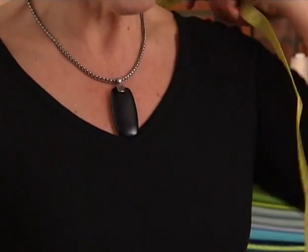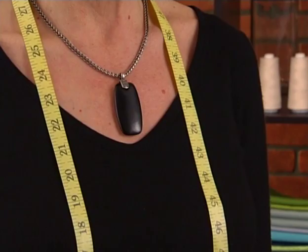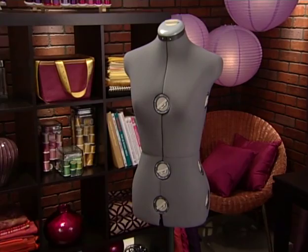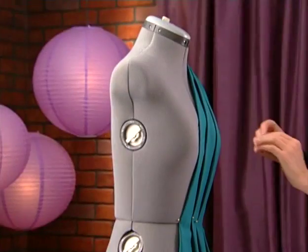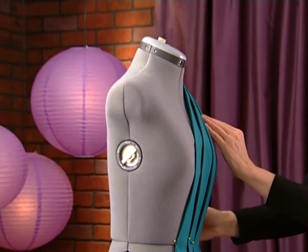You'll find a tape measure very handy for all kinds of projects, large or small. For fashion sewing, a dress form can be one of the most useful tools in your sewing room. Not only will it help you sew more accurately, but it will look great in your sewing space.